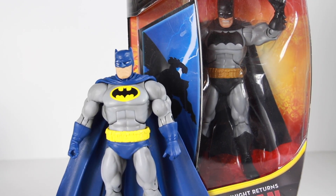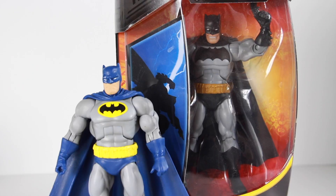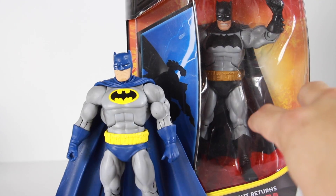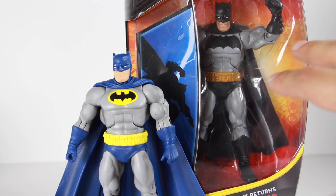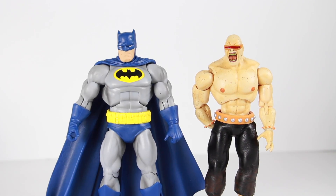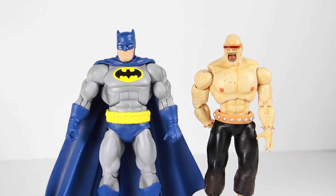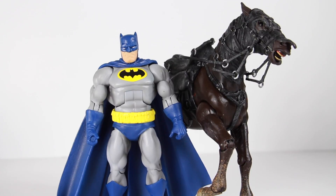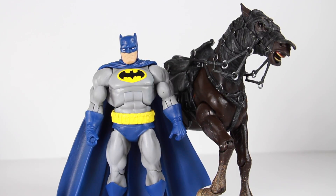Comparing to the first version of Dark Knight Returns Batman from Mattel, you can see it shares the same body mold and even comes with the same type of batarang, but this is from the Batman Unlimited line — different head sculpt and different color outfit and logo. Mattel is giving us a couple of different versions from the Dark Knight Returns. Here's Batman standing next to the Mutant Leader. He might be a little too bulky for this figure. The one on the right is by Mezco. This horse is actually from Toy Biz Lord of the Rings — because in the Dark Knight Returns he does ride a horse in the comic, and the Mezco figure actually works with this horse too.